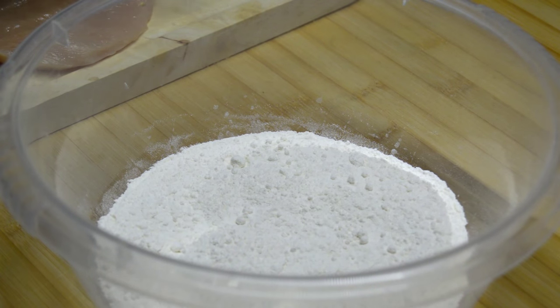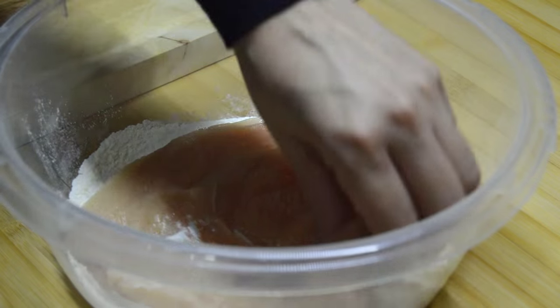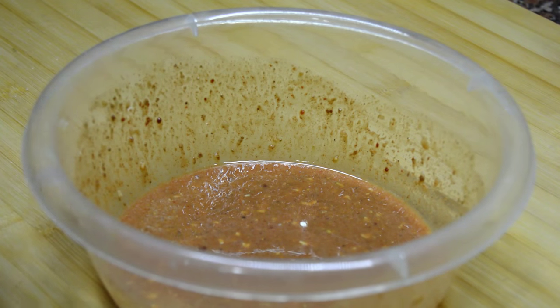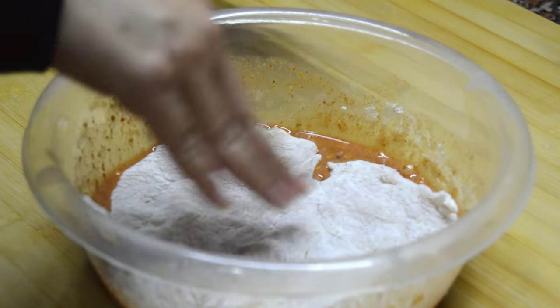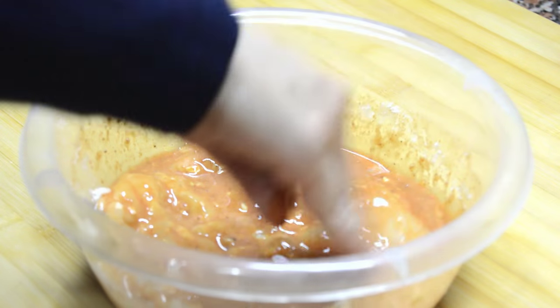I have in another bowl some flour and I'm going to put the chicken fillet in it. I'm going to flip the chicken to get flour on both sides. The next thing I'm doing is to put the chicken inside the egg and spices mixture.